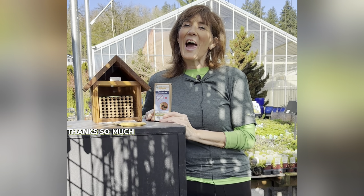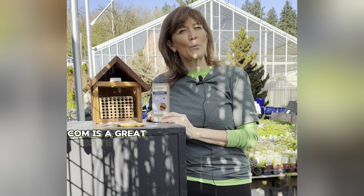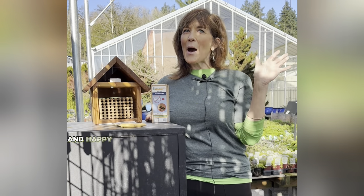Thanks so much! Have fun. Again, crownbees.com is a great website to visit, and happy pollinating!